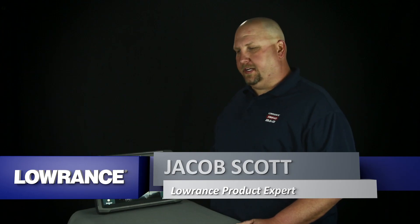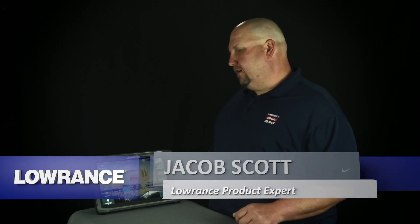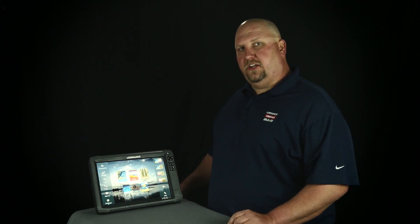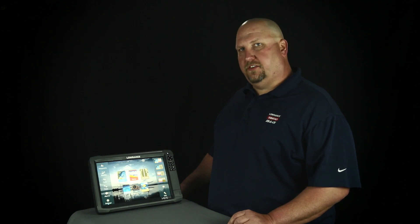Hi, I'm Jacob Scott, Lowrance product expert. Now one of the questions we get here a lot is my touchscreen isn't registering quite where I'm touching it. So what we're going to do today is show you how to calibrate the touchscreen on your Lowrance HDS Gen 3 unit.